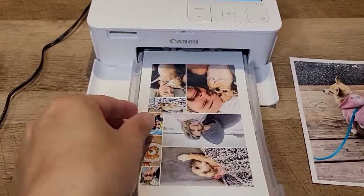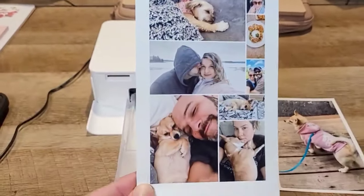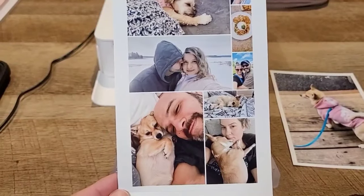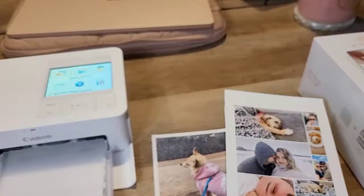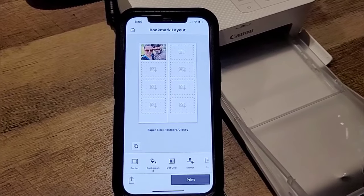And voila — we have a cute little collage! I have the small one at the side. It arranged them randomly, but of course you can select the order you want them in. That's really great quality. Beautiful, love it. So now I selected the bookmark layout.